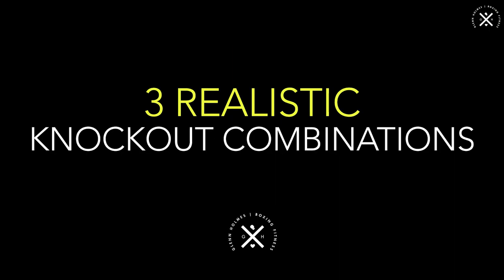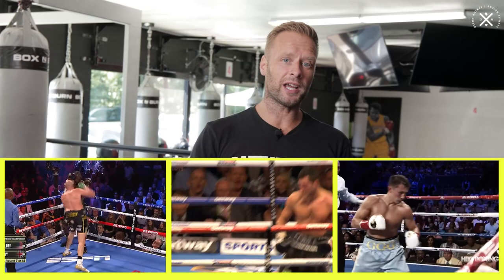Three knockout combinations. All of these have been used in fights and you'll see those on the screen. We're going to break them down on the mitts so you know exactly how to pull them off and why we're pulling them off.